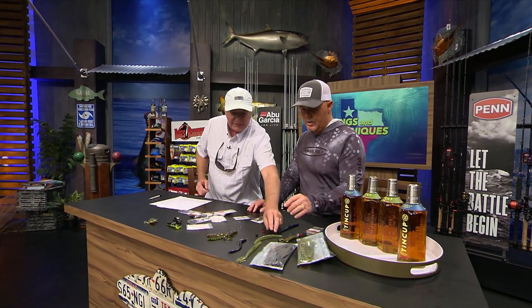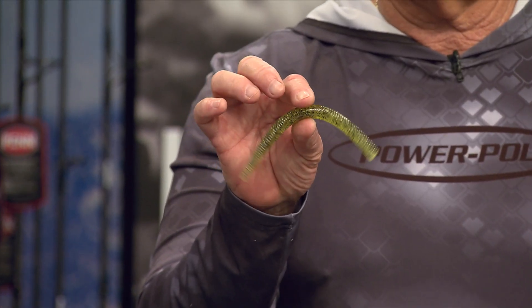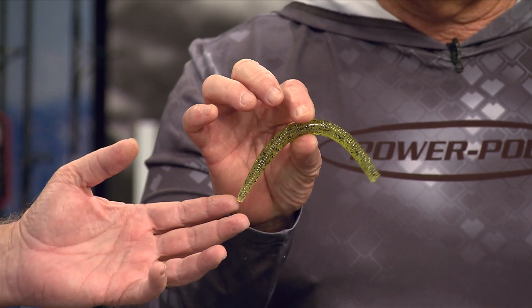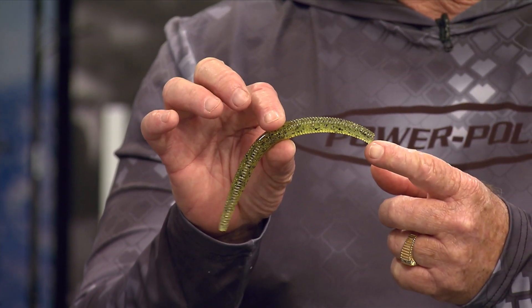There are really two different styles. There's the non-action bait — like a Senko. If I don't have any Senkos, I just turn my RSB into a Senko by clipping the tail off. That's what I'd consider a non-action bait. Would you still rig this Texas style? Yes, but I'd use a really heavy weight, especially in deep water, because I'd want it to go straight down since it doesn't have any appendages.